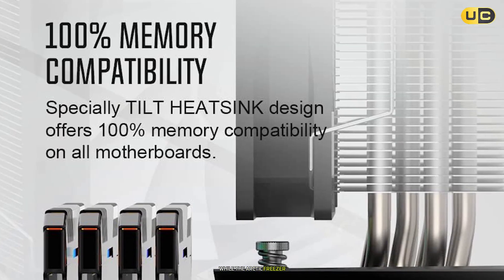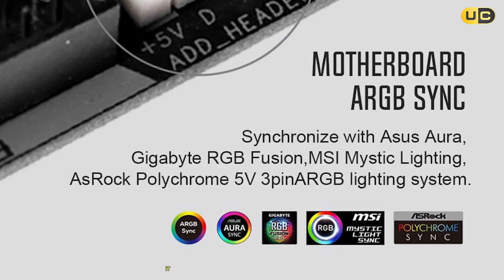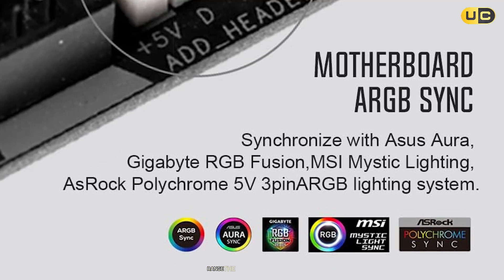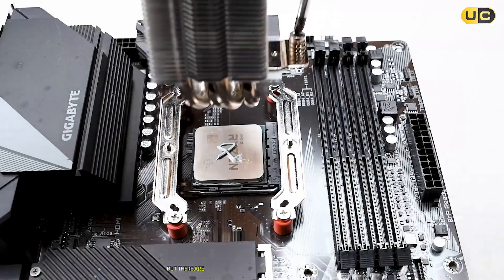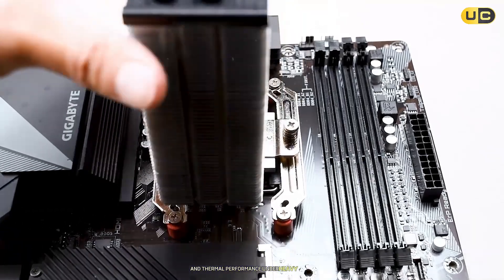The included thermal paste application is generous, but using a premium thermal compound yielded better results. While the Arctic Freezer 36 ARGB represents a step up from entry-level coolers, it still falls short of what I'd expect from a cooler in this price range. The build quality is decent, but there are refinements needed in terms of noise levels and thermal performance under heavy loads.